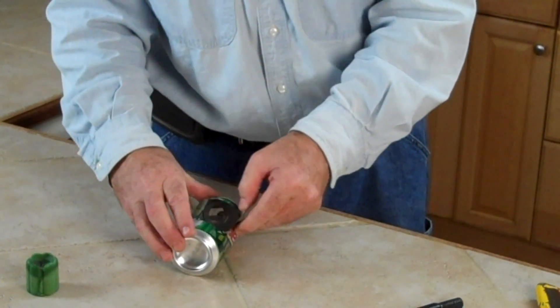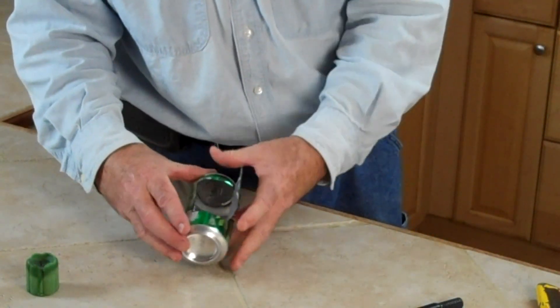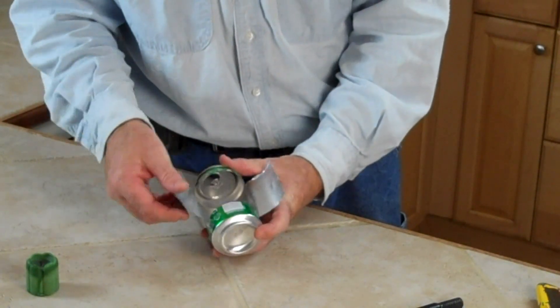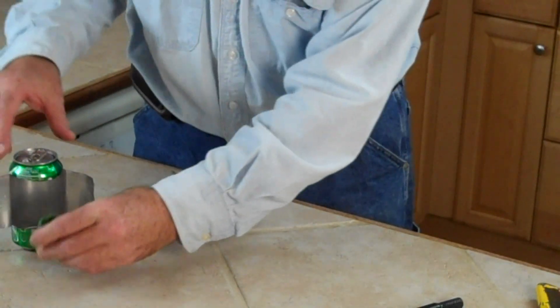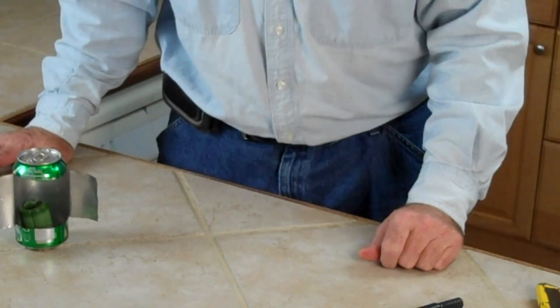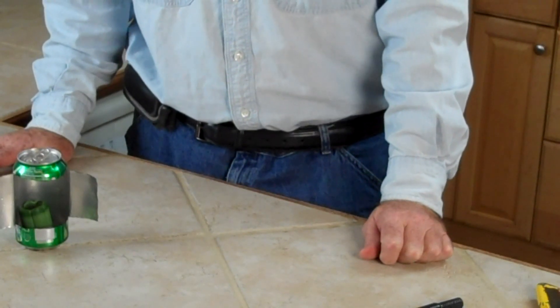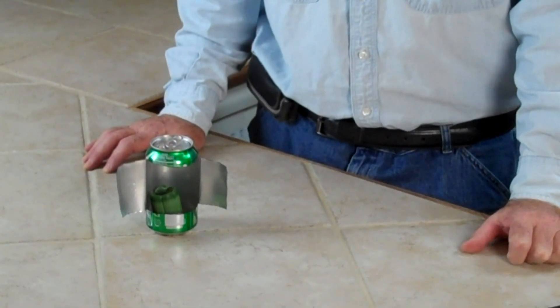Then simply fold back the two sections like so. Dry it out, of course. Put your little candle in there and you have a little lantern. Two or three would be wonderful. Catch up in the next one.